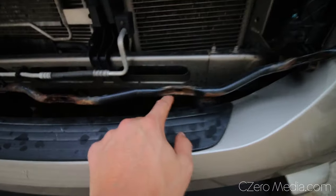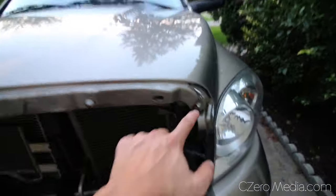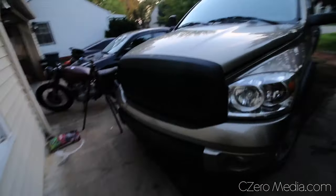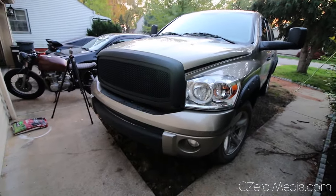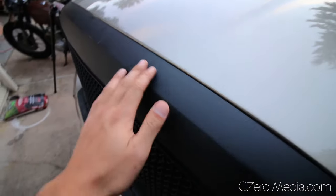Grill removal is super easy. You just gotta take out a couple bolts from the bottom — one, two, three, four, five, six — and on top there's also six bolts: one, two, three, four, five, six, and the grill's off just like that. Just to give you an idea of what the grill looks like without any modifications to it — it looks like that.